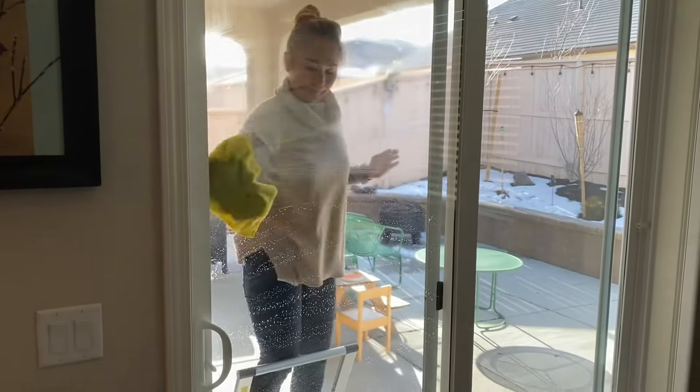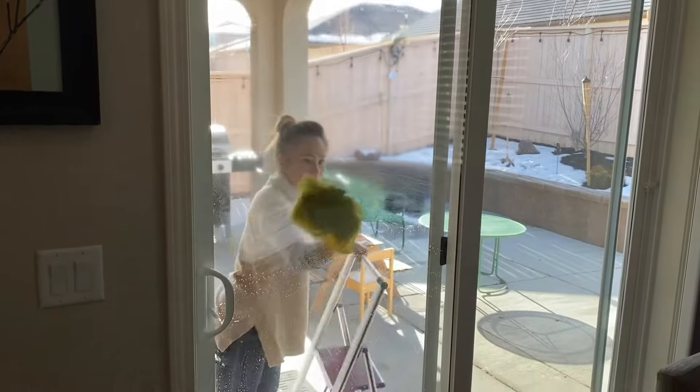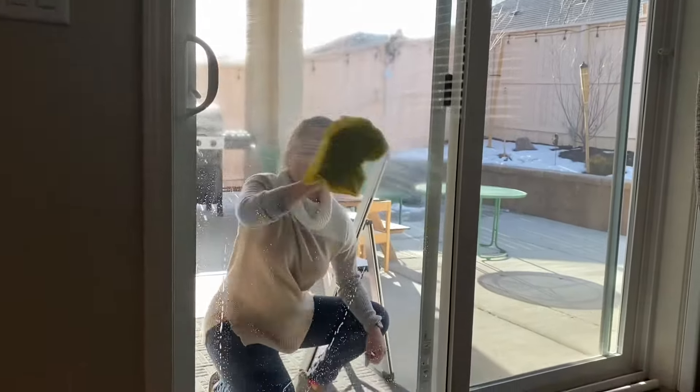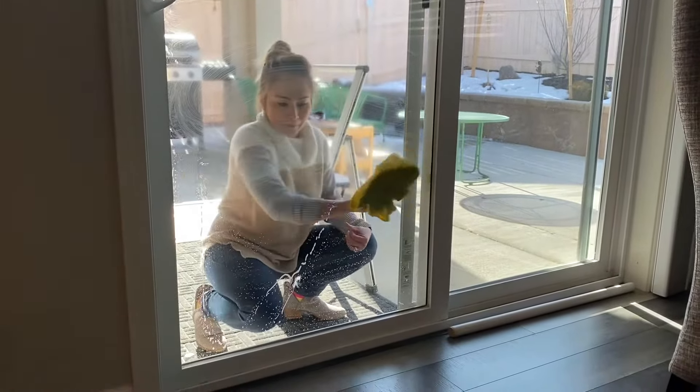Let's do the same process on the exterior side of the glass door. By doing this, you're getting rid of all the stuck-on dirt that you washed off. Do this for really, really dirty doors and windows.